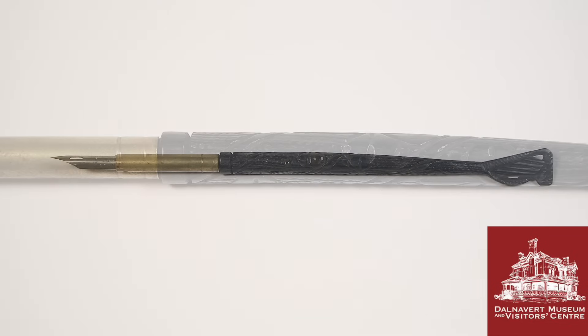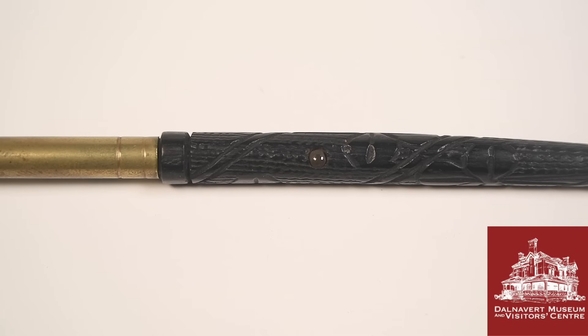This is a nib pen containing what's known as a Stanhope viewer — a little lens assembly that allows you to view a micro photograph a few millimeters square. These were popular at around the same time as stereoscopes, and these types of viewers were embedded in all sorts of everyday objects.